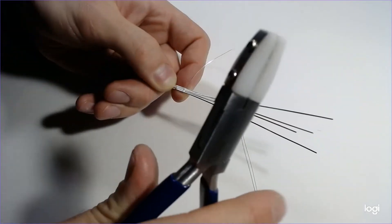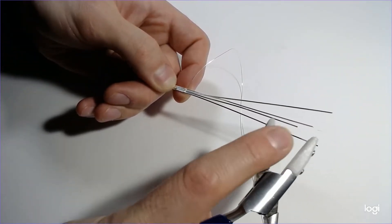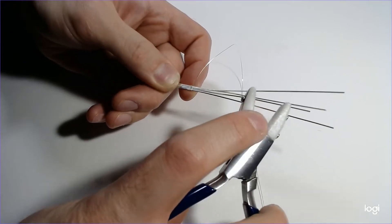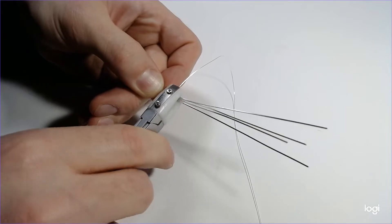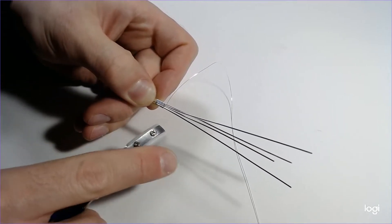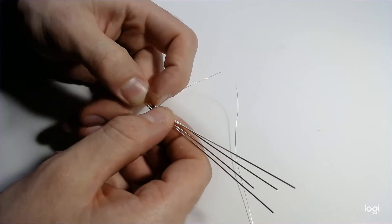One thing you can do is use plastic tip pliers to flatten down some of these detailings. It's a good way to flatten down some of your weaves as well.